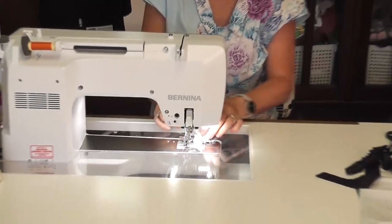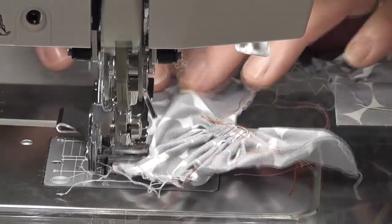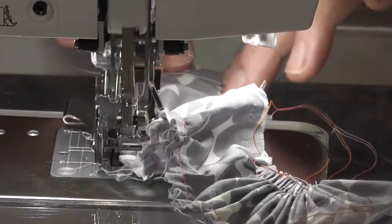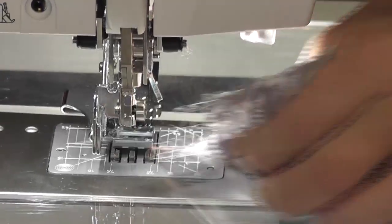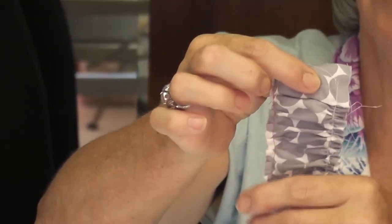On the other side I'm going to do every sixth ruffle so you'll see the difference. I'm just going to go on this side, put my foot down, and this time it's every sixth — so every six stitches it's going to do a tuck. Keep the fabric flat while you're tucking it. Foot up, lift it up. And that is every sixth tuck — they're actual little pleats. So every first is normal gathering and every sixth is a tuck.